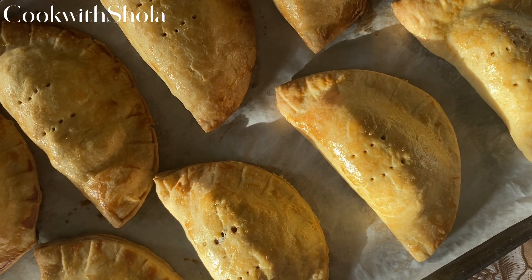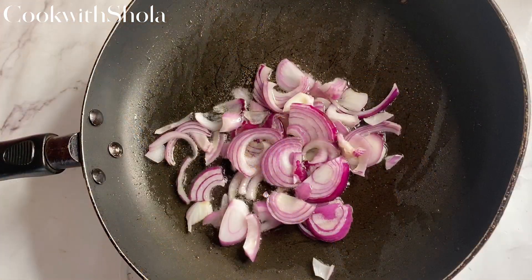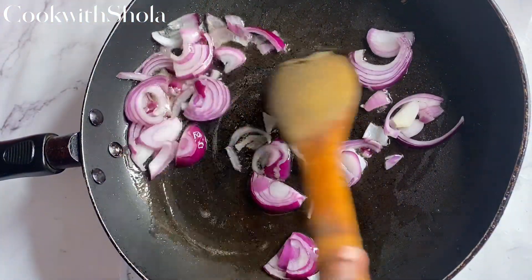Hello everyone, welcome back! Let's make meat pies. If you're new here, please subscribe to my channel and turn on my post notifications.